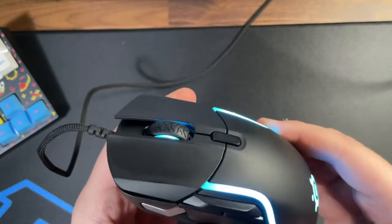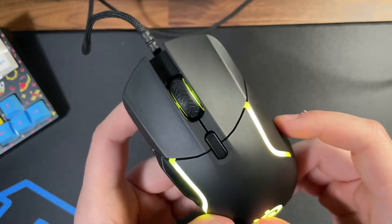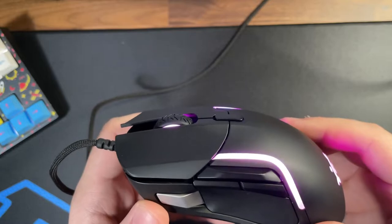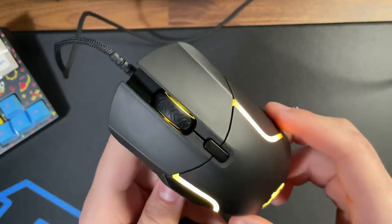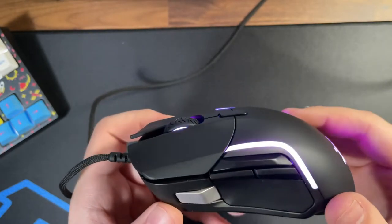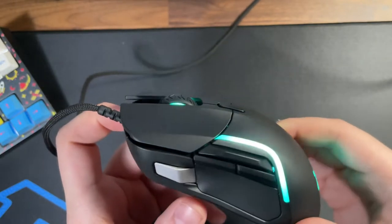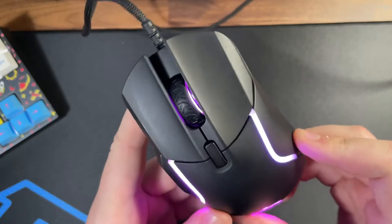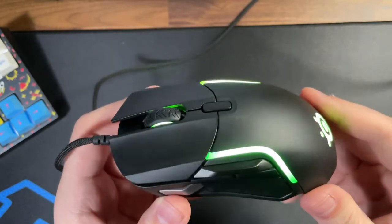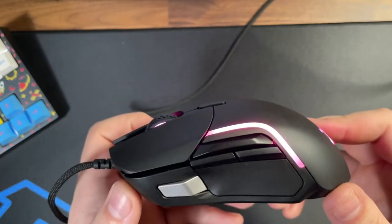With this large size, the Rival 5 comes in at 85 grams. It's not really that big of a concern to me, because not everyone is looking for a super lightweight mouse. Generally speaking, a lightweight mouse is going to be a little more costly, and while this one is definitely affordable, I wouldn't consider it in the lightweight bracket at 85 grams when looking at the competition that's out there in 2021.